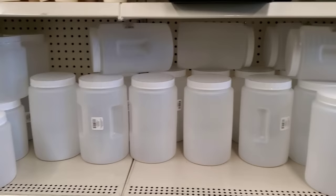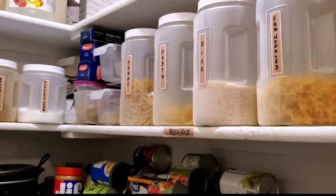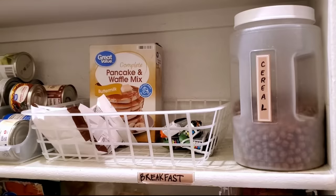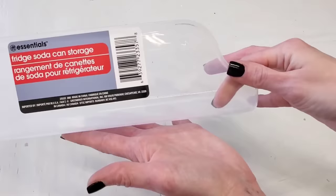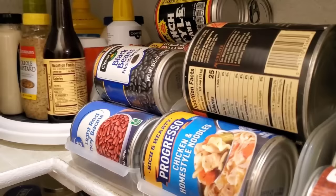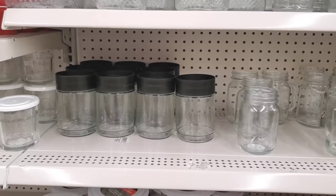These food storage canisters at Dollar Tree come in two different sizes — definitely one of my top five all-time favorite organizers because you can use them for flour, pasta, or if a box of cereal doesn't fit in your pantry, you can use them for cereal too. Another great item to keep your eyes open for are these fridge soda can storage bins. The same comparable item is at least $5 to $10 at Container Store or Amazon. You can use these to store your canned foods — I prefer this over a can riser because it maximizes your space.